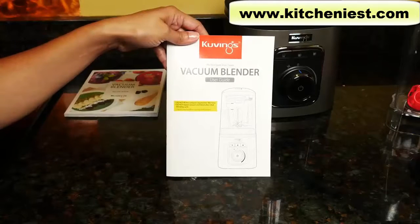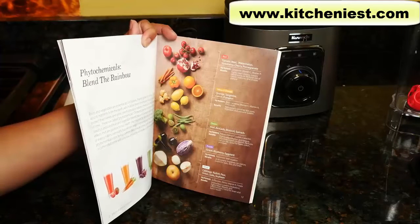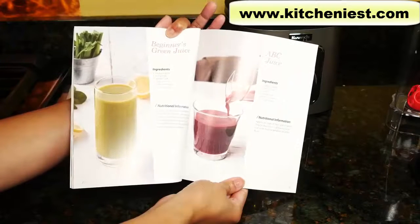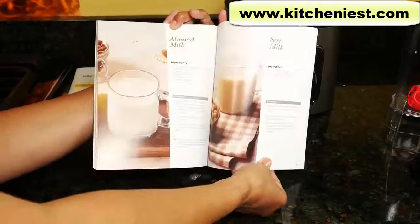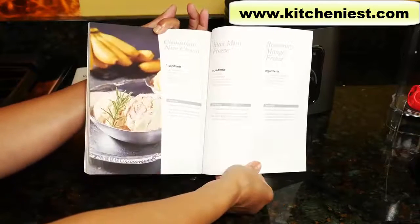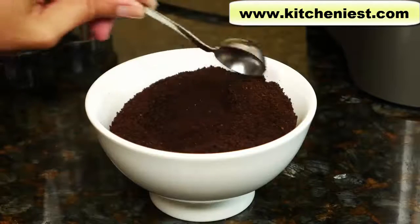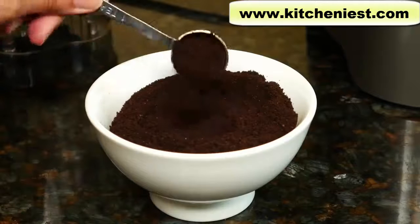The unit comes with a user guide and recipe book. There is some nutrient information on fruits and vegetables, how to prepare for blending, and recipes for juices, smoothies, soups, nut milks, nut butters, and desserts. You can grind dry ingredients like coffee beans, nuts, and grains. Just don't use the vacuum when doing so.